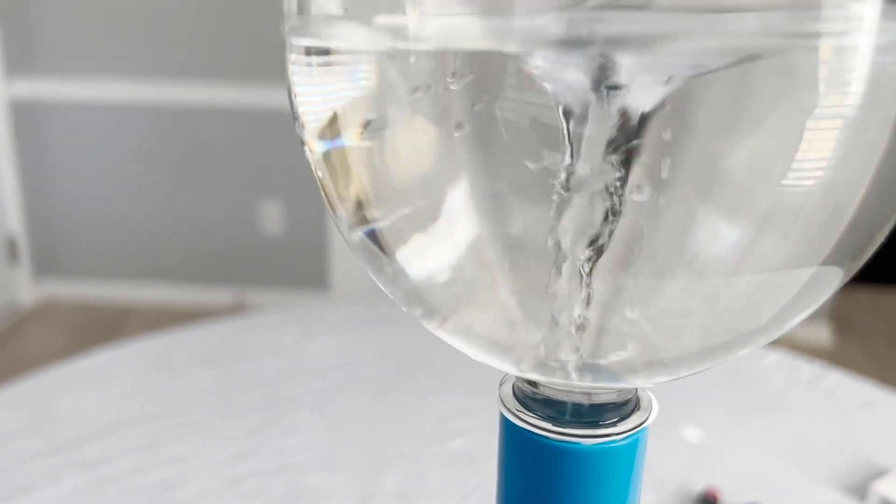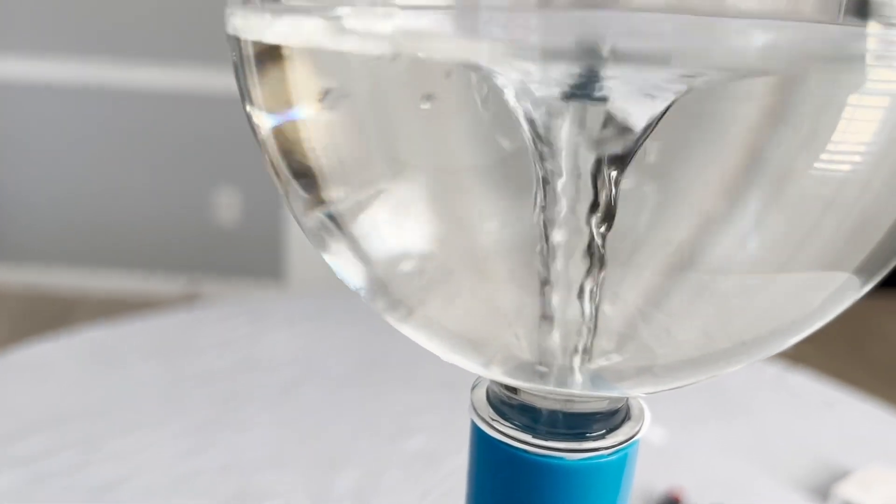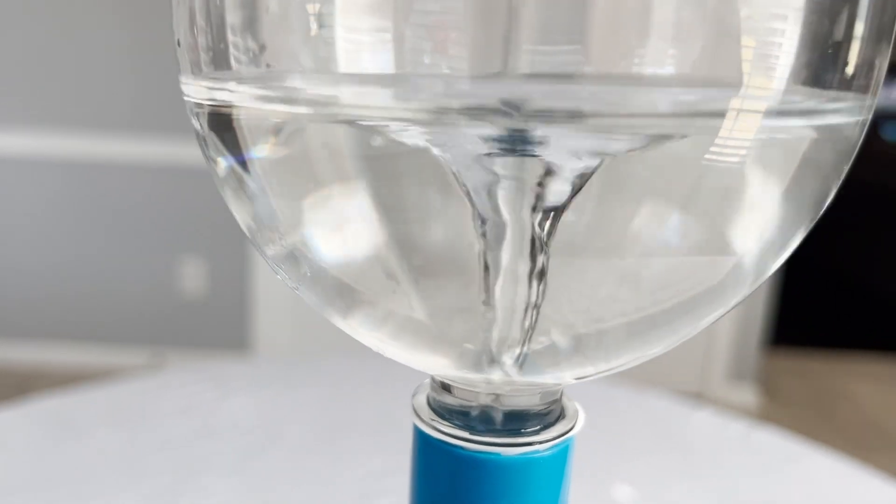See the vortex? Awesome. Look at it — it's shaking out more. It's getting bigger, getting wider at the top.